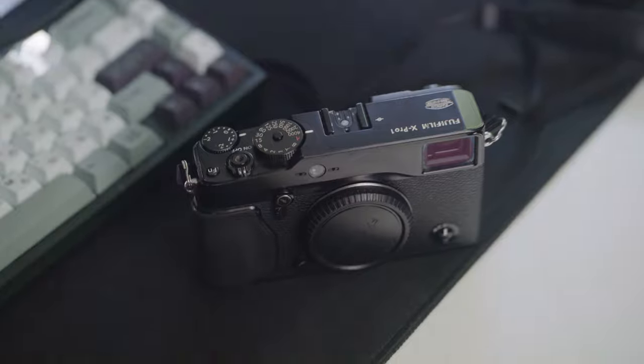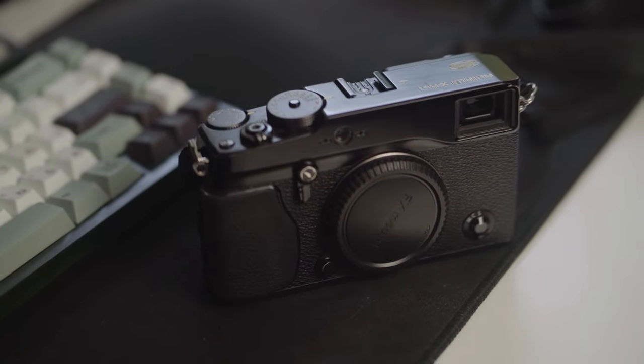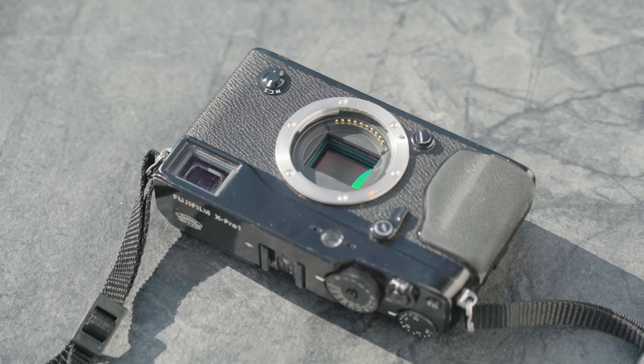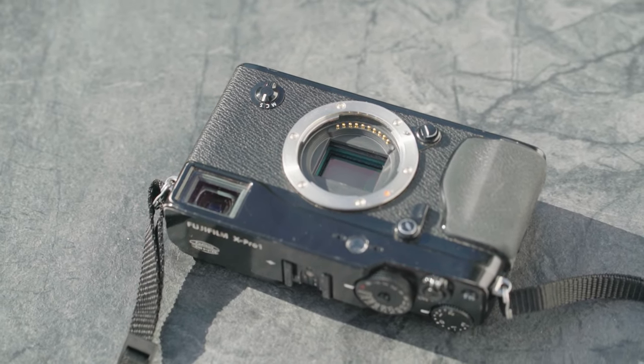Yo, what is up everybody? I'm FUTC and this is the Fujifilm X-Pro1. The X-Pro1 was Fujifilm's first proper entry into the market of mirrorless interchangeable lens cameras in 2012, over 10 years ago. Together with it came the debut of Fujifilm's first X-Trans sensor and the first X-Mount lenses.